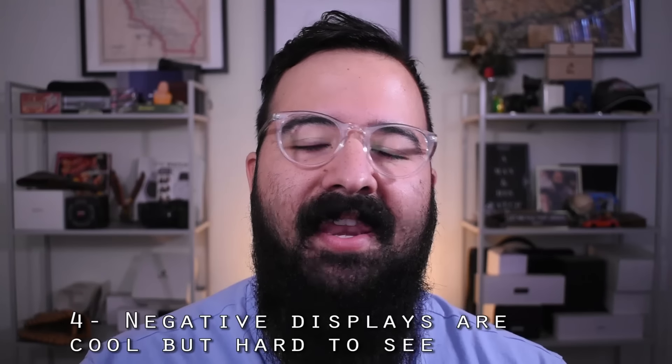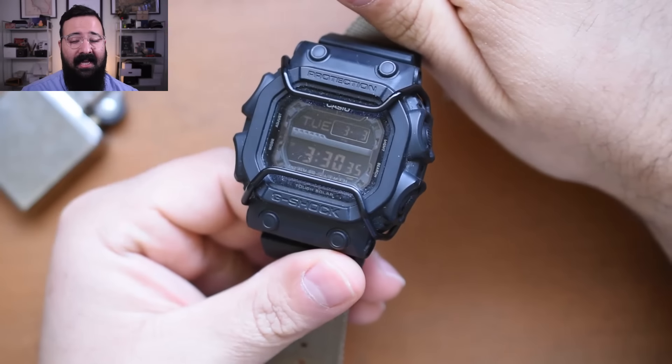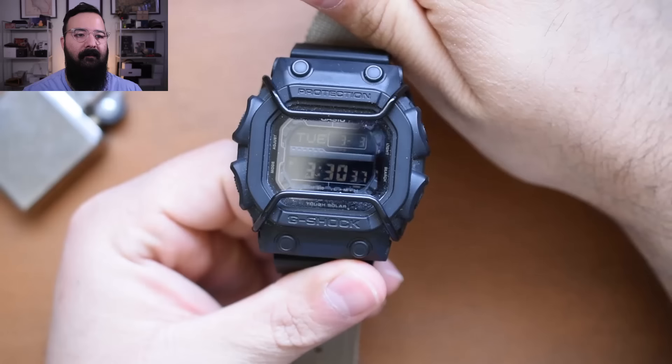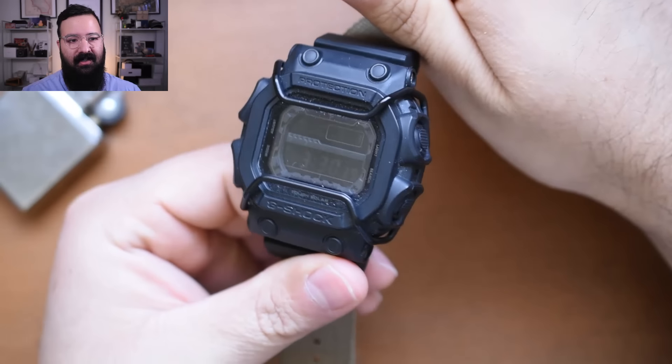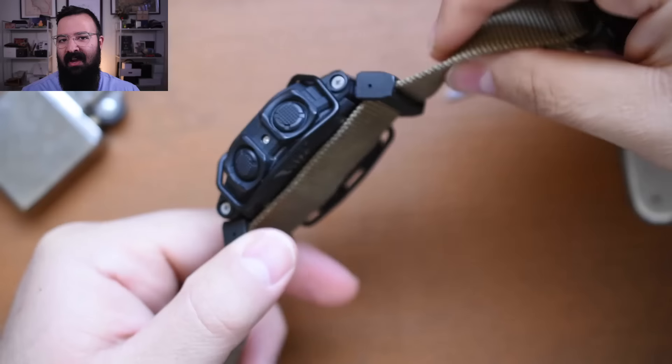Also, G-Shocks with negative displays are not easy to read. That same GX56BB1 has a negative display — it looks really cool, but it's very difficult to read. So when it runs out of juice and that backlight doesn't turn on, good luck.